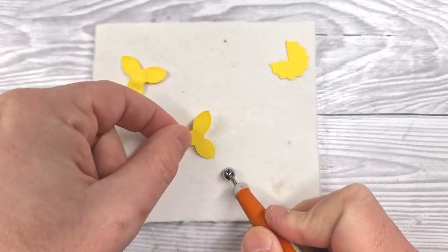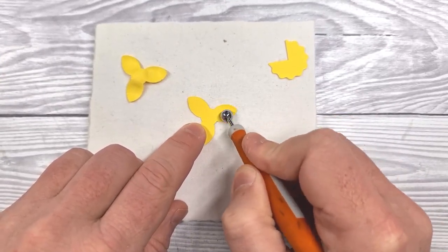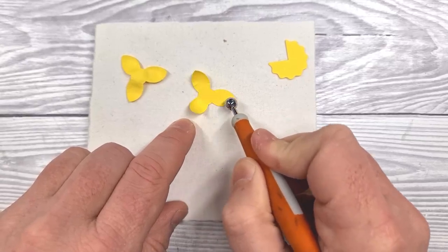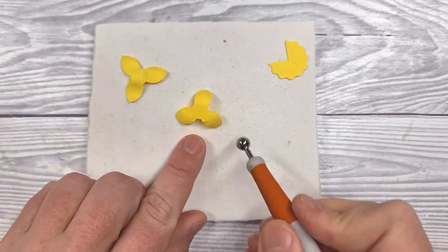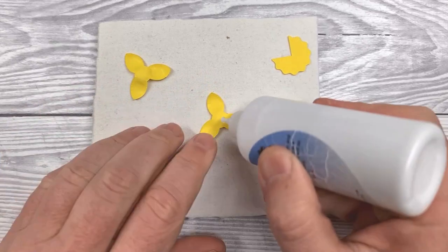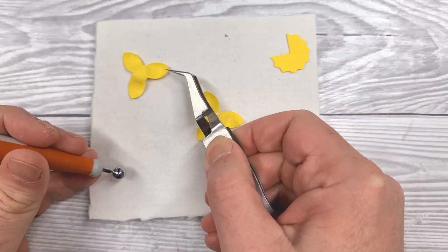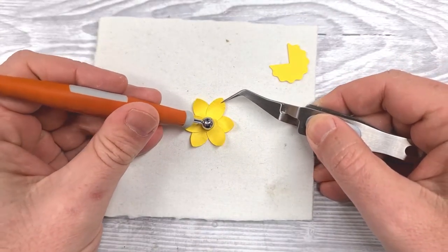I'm just using a scrap of ink blending foam, but if you've got a rubber mat, a foam mat, or even a mouse pad that can work. We're going to do this for both sections — basically shape the petals first until they're nicely cupped, and then turn those over and just lightly press in the middle to flatten them out again. Then a tiny dab of glue in the center, and we'll use those handy reverse action tweezers to put those two pieces together.